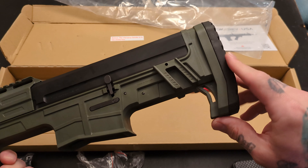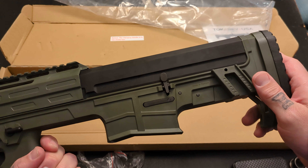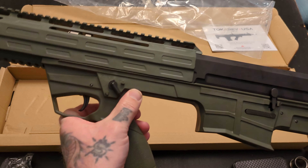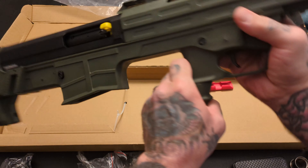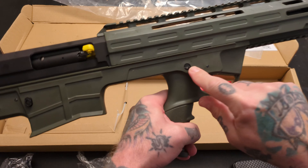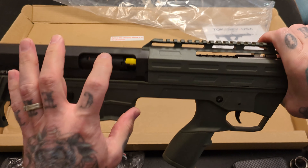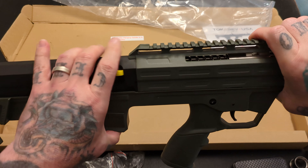You do have some interesting features here. You can put a cheek riser on here, which is sold separately. Very AR-inspired controls — so your bolt release there, your safety selector, very positive. And your mag release. Now your safety selector is ambidextrous, but your mag release is not. Your charging handle, once installed, is ambidextrous.